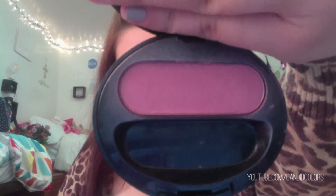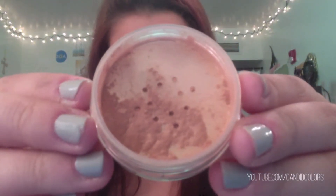Next, I'm going to take some blush from Avon and place that on the apples of my cheeks and my cheekbones. Then I'm going to take this highlighter from Sheer Cover and place that on my upper cheekbones.